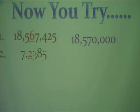Number two — let's try a decimal. We're rounding to the tenths place. Your answer is 7 and 2 tenths. Notice that for a decimal there are no digits written past the underlined digit. However, for whole numbers, everything past the underlined digit is turned into zeros. That is the only difference between the two.